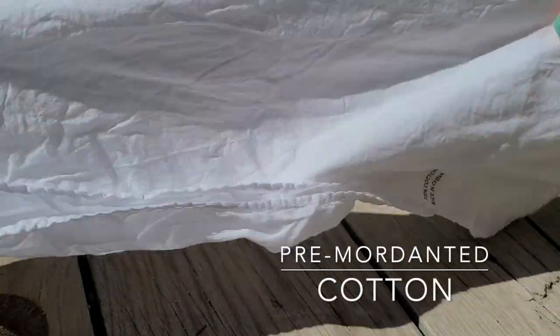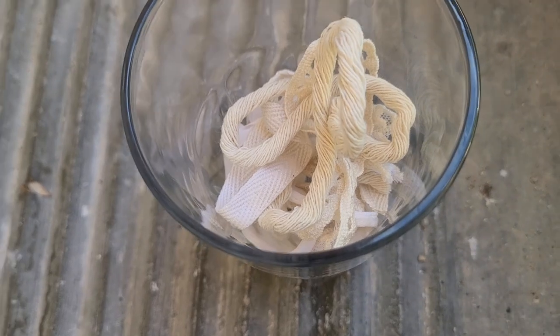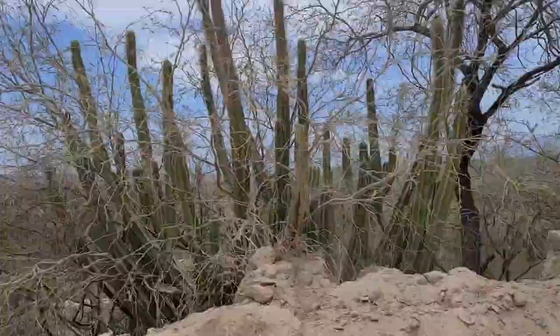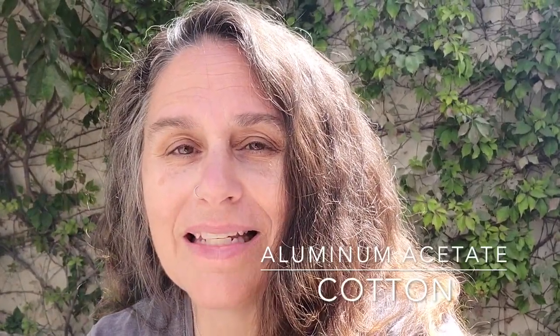When I travel sometimes I don't bring a lot of things, but on this trip — just a short few days — I decided to only pack some supplies that allow me to bring back some of the magical color here from Baja. In my bag I have only a pre-mordanted piece of cotton as well as some different kinds of ribbon, super easy to stuff in a bag. The fibers have been washed and mordanted with aluminum acetate for the cotton and with alum for the silk ribbon, so everything's ready to go.